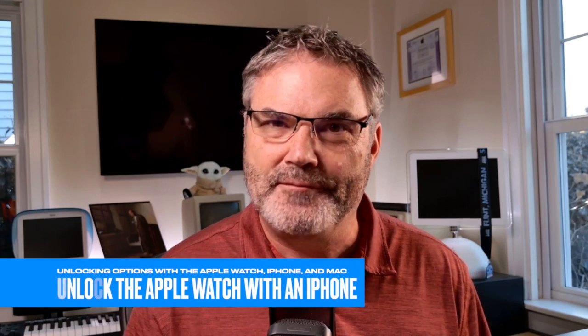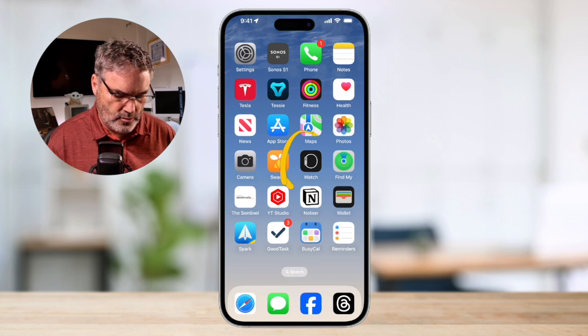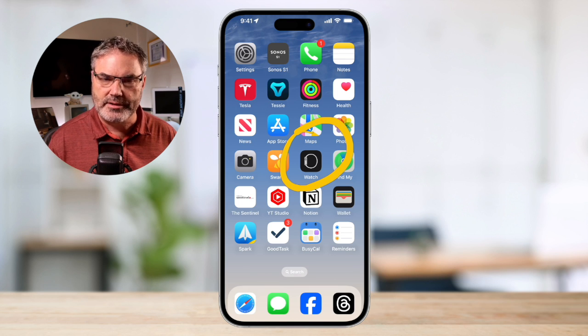We have one other option: we can have the iPhone unlock our Apple Watch. When you put on the Apple Watch it asks for the four-digit code, and I will sometimes forget to type it in — I just put on my Apple Watch and go. Well, if I unlock my iPhone, it will automatically unlock my Apple Watch as long as I'm wearing it. We set that up in the Watch app on the iPhone.